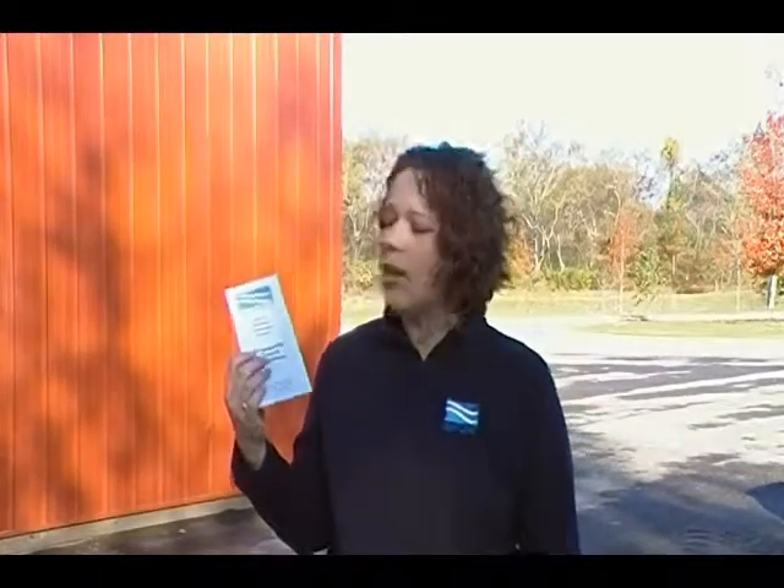All water users benefit from an active, ongoing cross connection program. More information on backflow prevention is available through our website, www.mvud.org. And each year, Mallory Valley will send a pamphlet in the mail to our customers, like this one, with important information about backflow prevention. If you have any questions, please call your local water department.